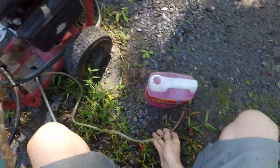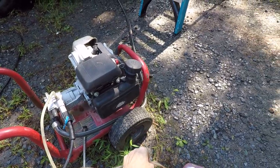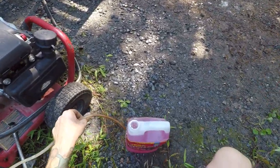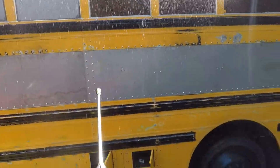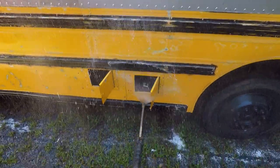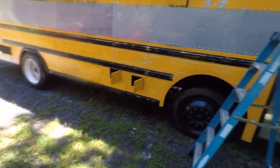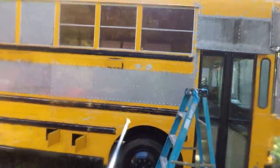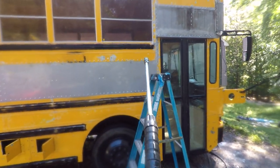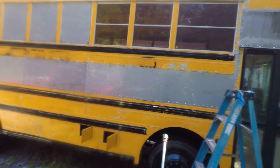This is the tube from the pressure washer that I'm going to put in — it's supposed to be sucking in the soap. If you don't have a pressure washer, you can just use a bucket with soapy water and sponges. Now that I've finished soaping the bus, I'm switching to no soap and putting a 25 degree nozzle. I'm going to start from the top down, really getting close to wash any dirt or any little specks of stuff that might still be sticking on the bus.